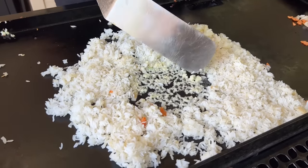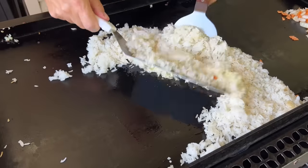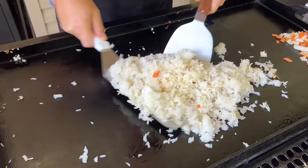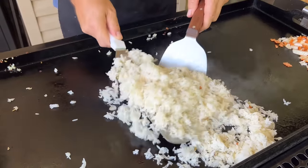Right before the garlic starts to brown, you can see what color we're looking at. All that butter is melted. Just that one little tip right there will give you fantastic fried rice. That alone, yeah.